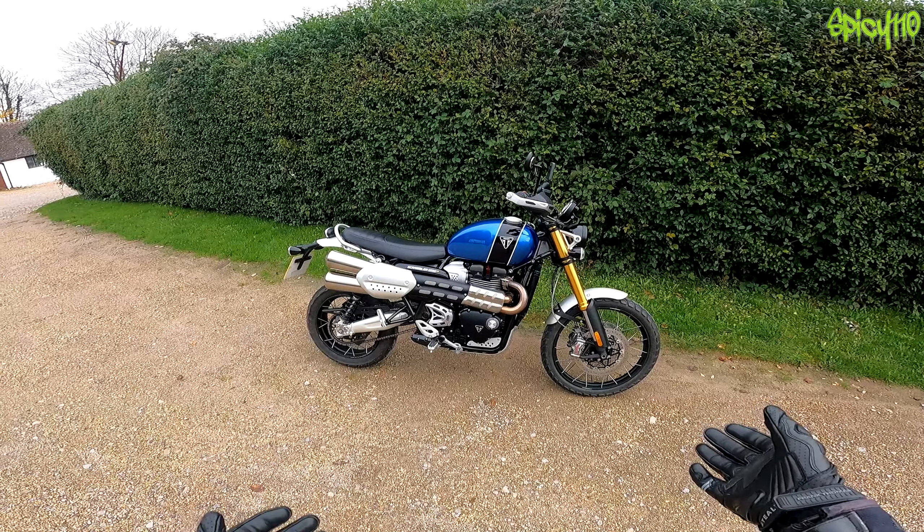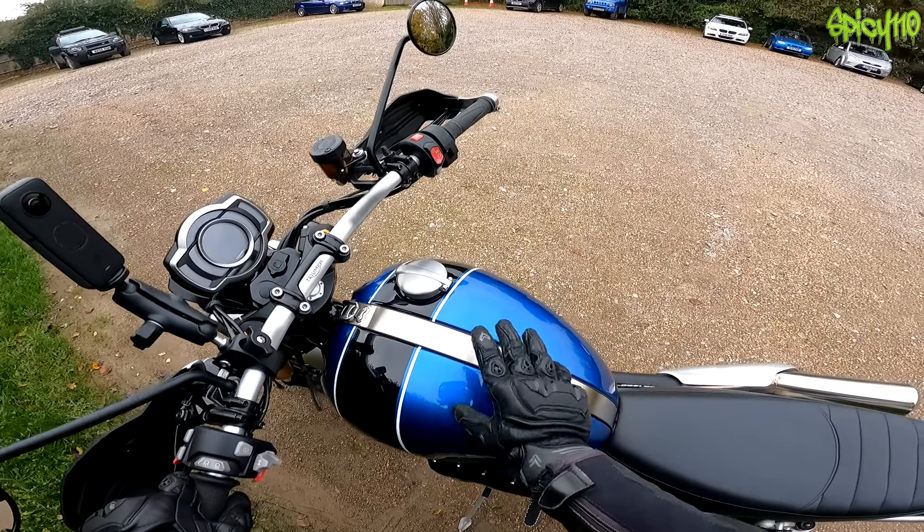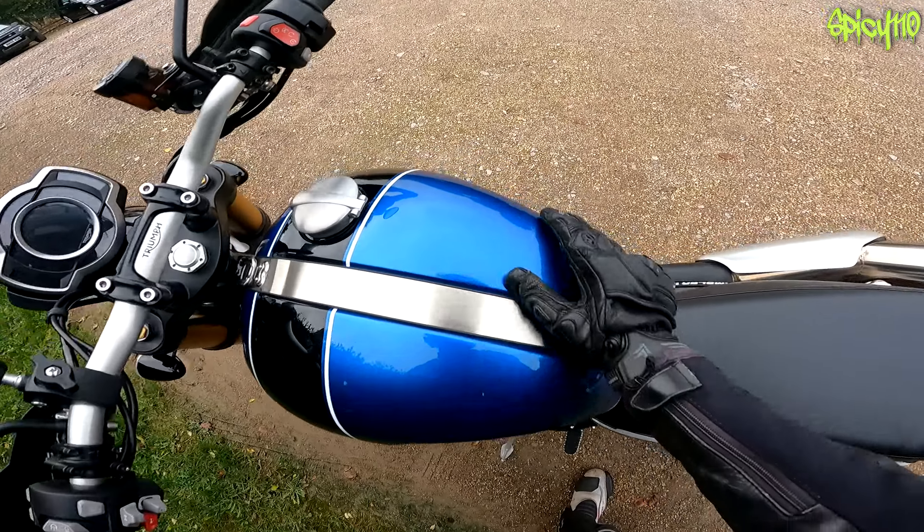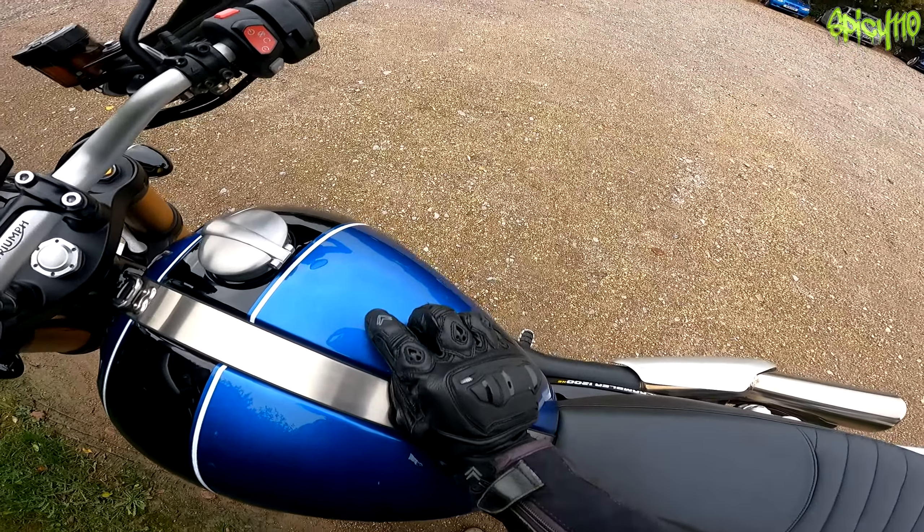Let's get out on the road. Hopefully the sun will come out but there should be some beautiful roads. I'm going to go through some country roads, might even find a green lane. This is the cobalt blue and jet black tank colorway.